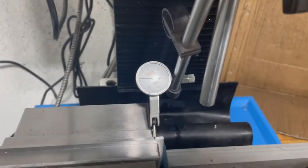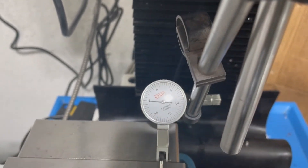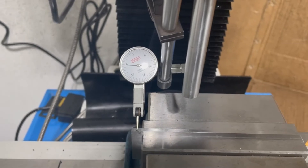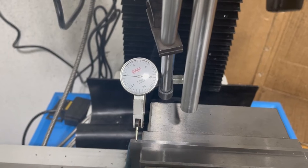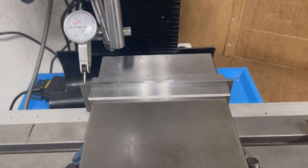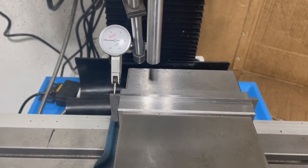Let's watch this move through — we'll try to get the light just right so we don't have glare. And there you have it. Maybe a couple tenths, but certainly nothing I'm going to complain about. That's over a six-inch parallel, so less than a couple tenths on a six-inch parallel. Pretty good. That's all for today.